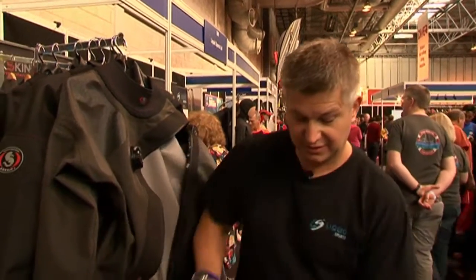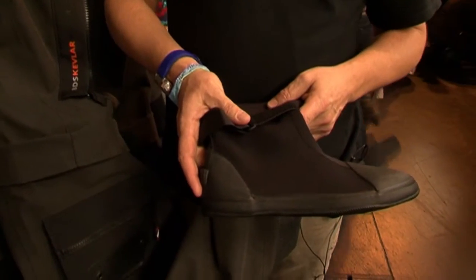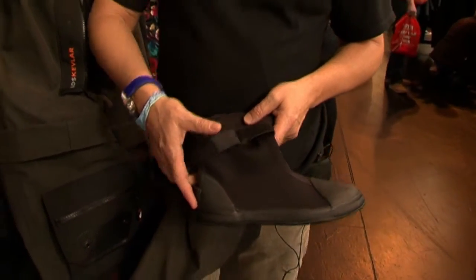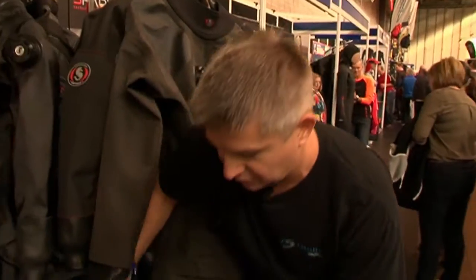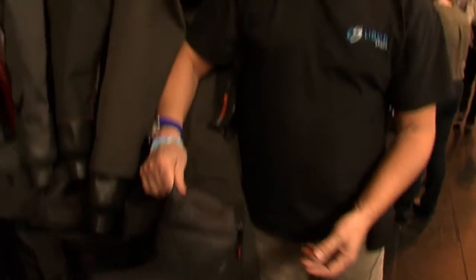We come in ladies and gents sizes, from small shorts all the way up to double XL tall. A combination of TekTri boots or our standard type of Wellington boots, and we also have the option of neoprene socks as well.